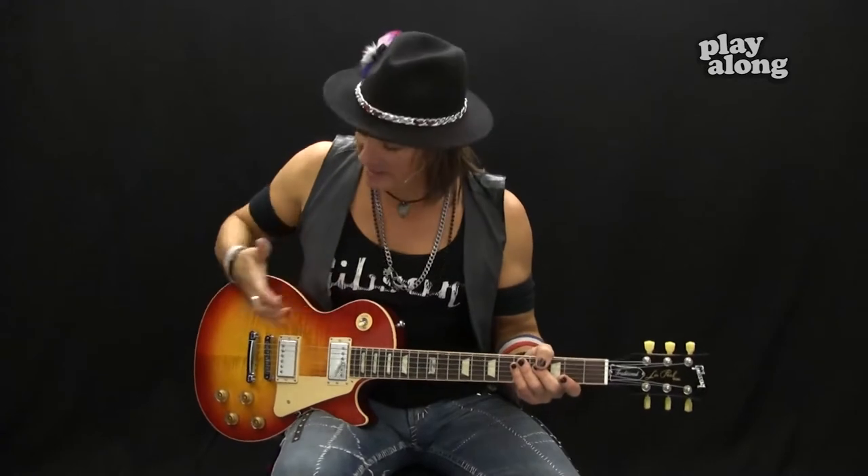Welcome back to the All Access video blogs. I'm Ryan Roxy and we are sitting here with another amazing 2014 Gibson Les Paul Traditional. This is the traditional — quite possibly not really as heavy as I remember Les Pauls being growing up in the 70s, but it definitely has some girth to it.